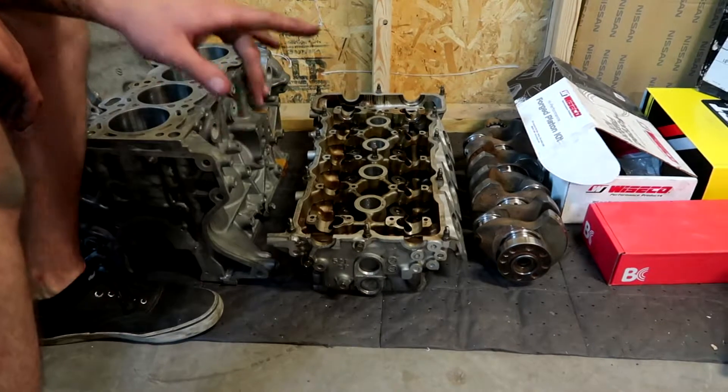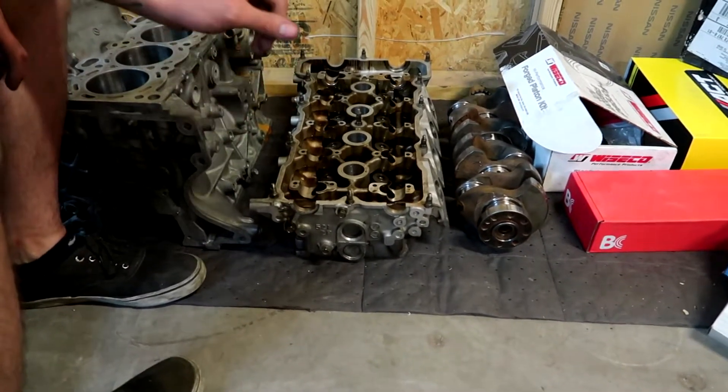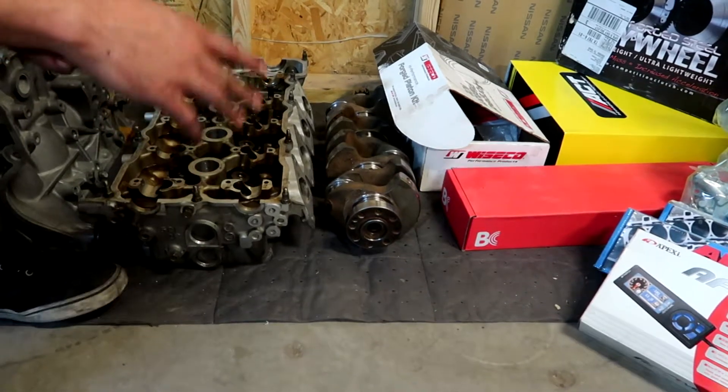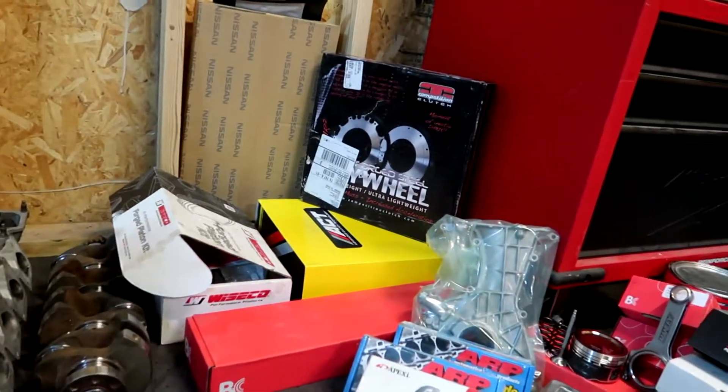We're going to do the chromoly valves with the three-angle valve job, as well as the titanium valve springs and retainers. The crankshaft was okay — it was polished at the machine shop. It looks fine. They checked it for roundness. Everything was good — light polish, good to go.